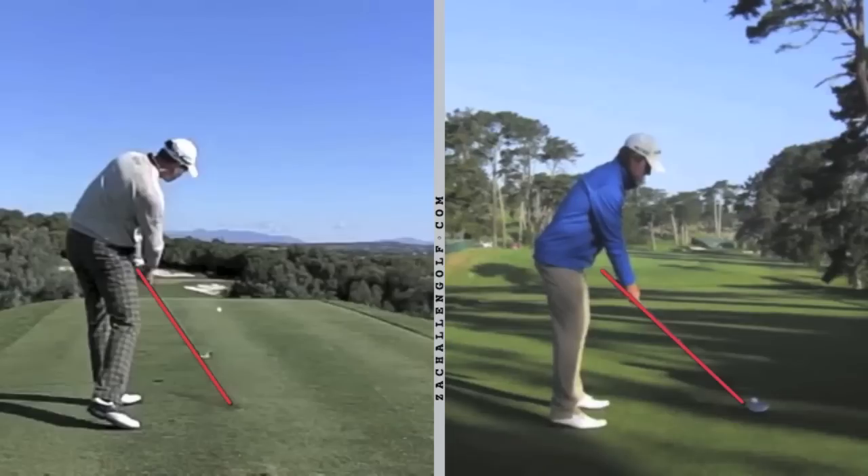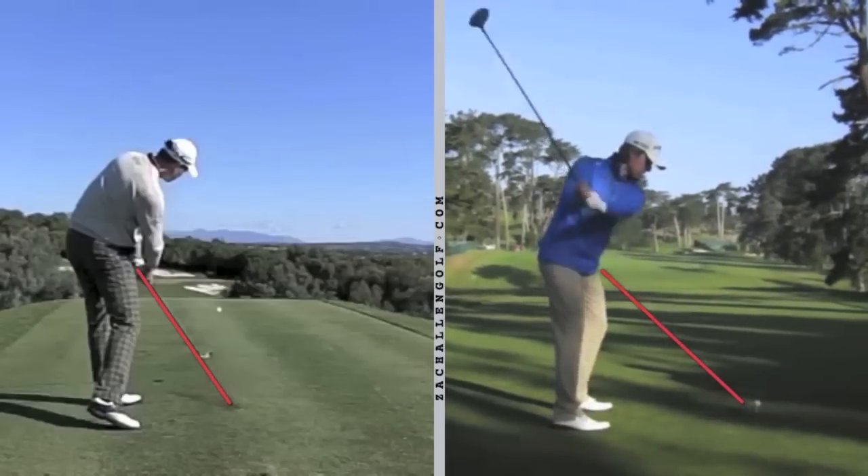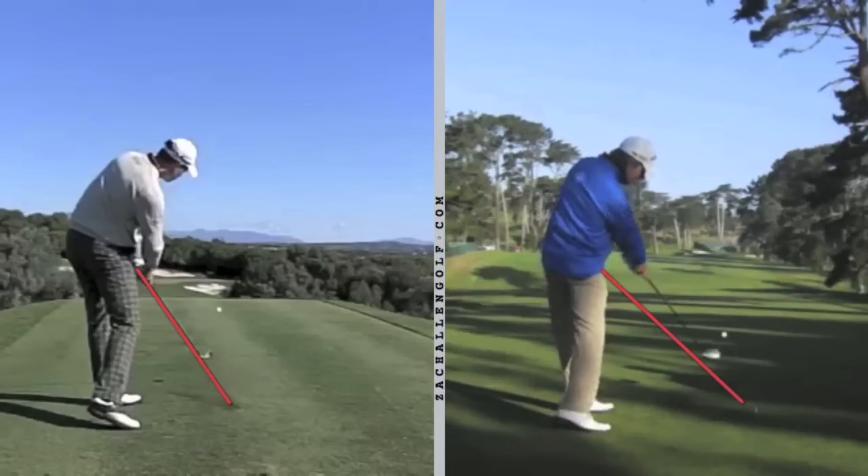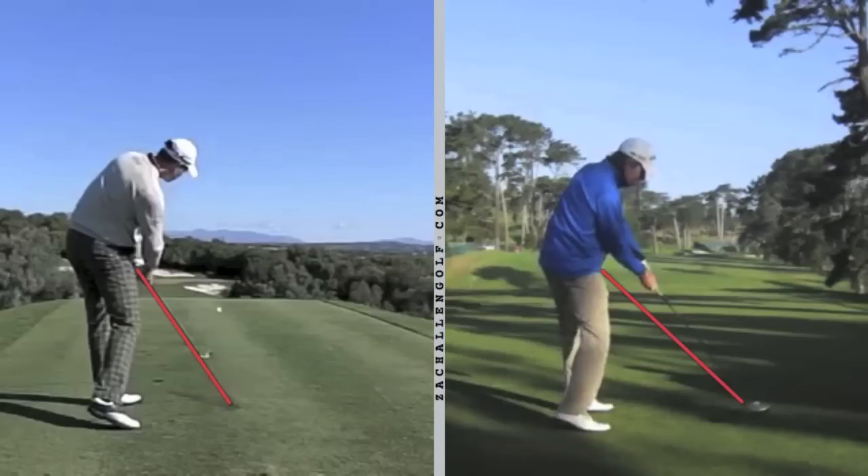Aaron Baddeley struggled mightily with his driver this season — he finished 169th in driving accuracy — and you see the opposite trait. When he gets into the hitting area, his right forearm and hands are very high and that shaft is well above the plane line. His irons are not as bad, but the driver is very high through the hitting area with those hands.